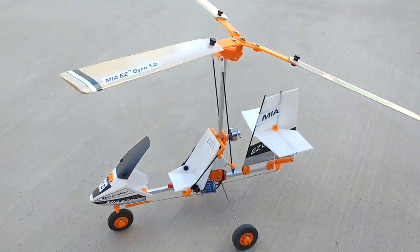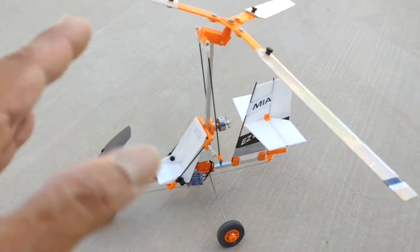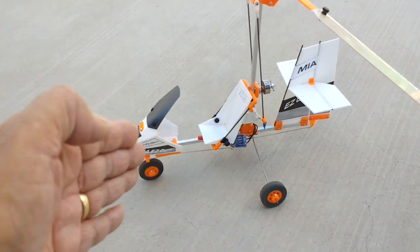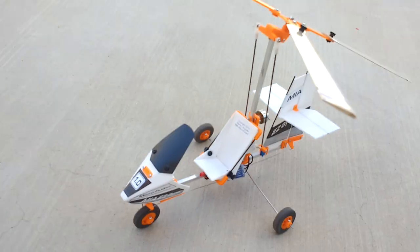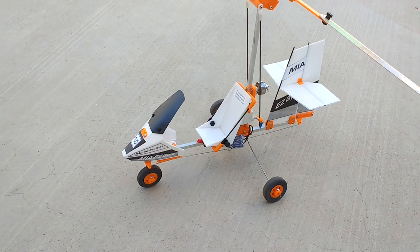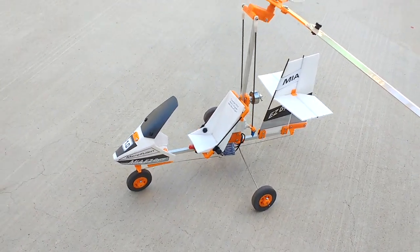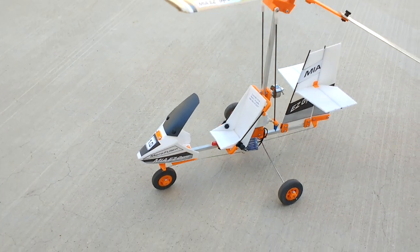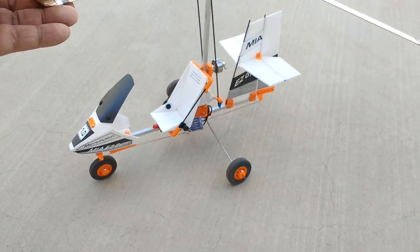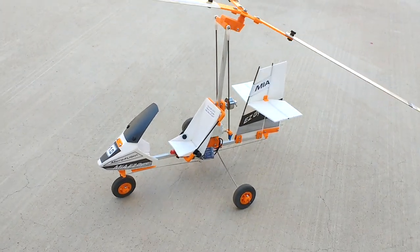This is the 1.0 size autogyro, which is the starting point in my design hierarchy — I've gone up to 3.0 with the same concept in terms of size. With MIA Micro Flights, I've done helicopters, ultralights, micro lights, RC buggies, go-karts, and pretty much anything radio-controlled over the years, but I tend to concentrate on things of an aeronautical nature — things that fly.